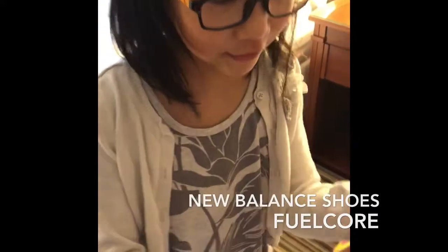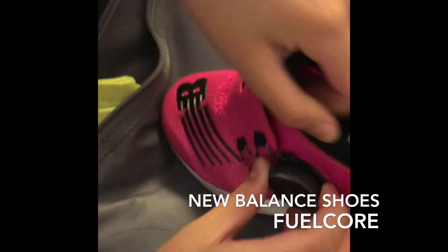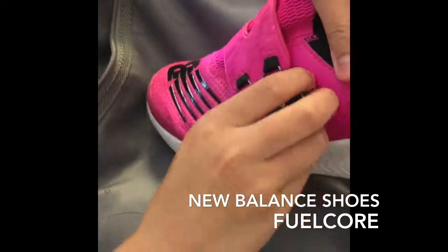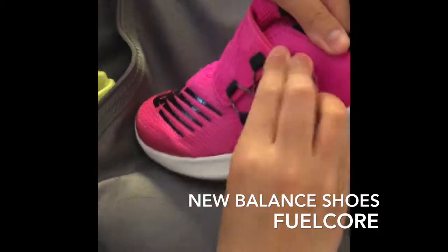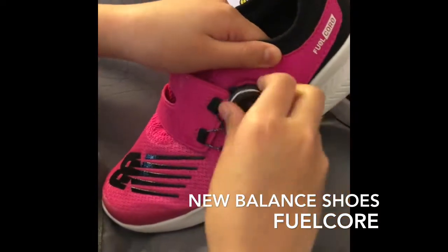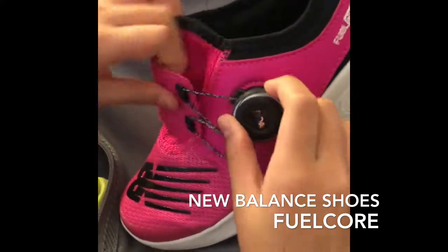This is Fuel Core by New Balance and this is really high tech. So you push this in and then you turn it this way to tighten it, and the other way. I still don't get how to do this.